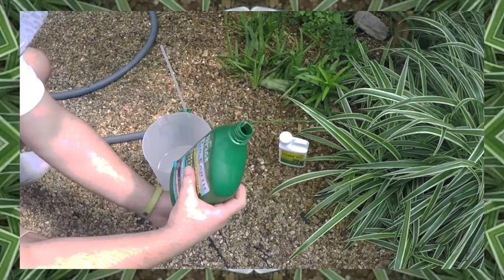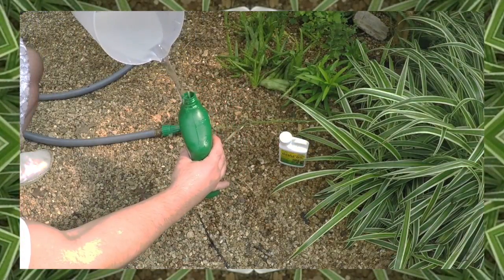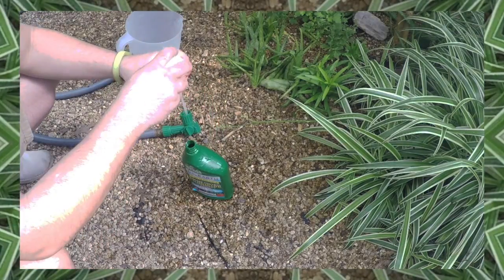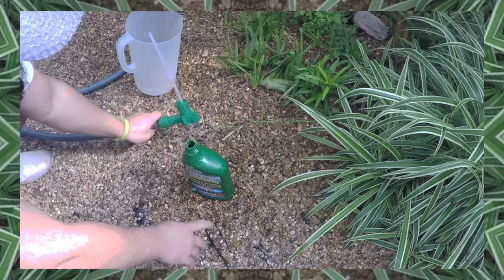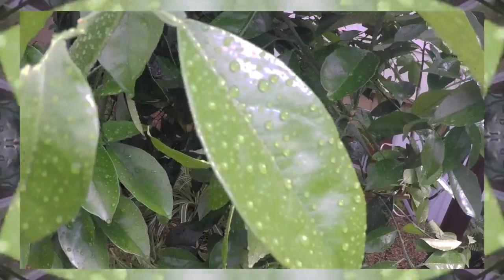All you have to do is spray a little neem oil with water onto all your plants. What I like to do is repurpose an old spray bottle from one of my other garden supplies and mix a little neem oil and water into that and use it with my hose. Now remember, a little neem oil goes a long way. Once I've hooked it up to my hose, I spray it all over my garden, making sure to soak those leaves as good as I can.